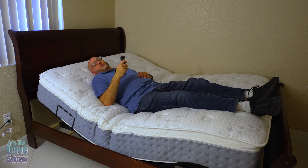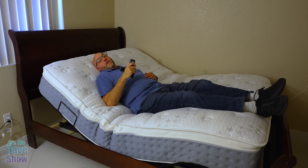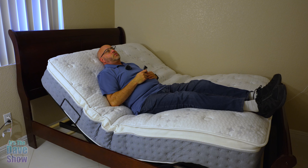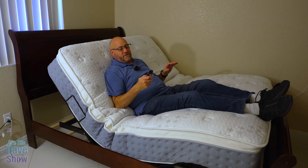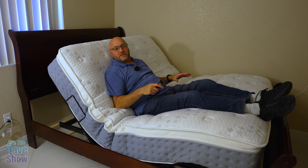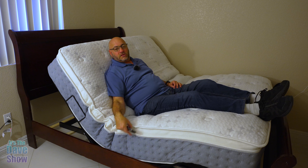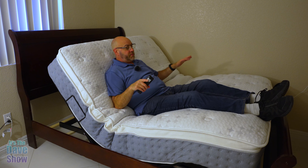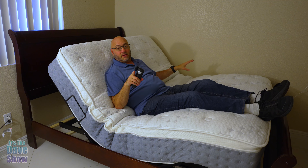We're going to push this mattress to the max. We're pushing it to the adjustable max on here. The head is at the highest level, and the feet are at the highest level possible. This is the most bending this mattress is going to take. Because it has individual coils in there, each one is wrapped individually, which makes it flexible. It's also good if you're sleeping with somebody to not bounce around. This is the queen size mattress, by the way.